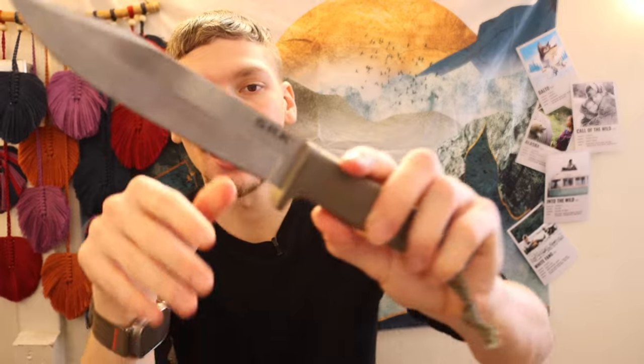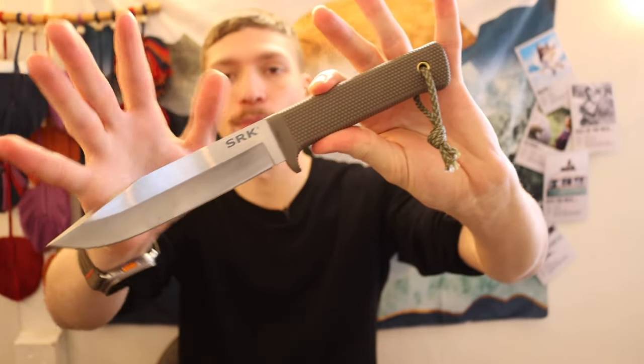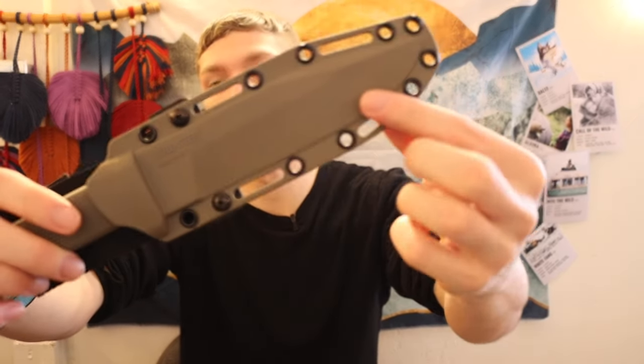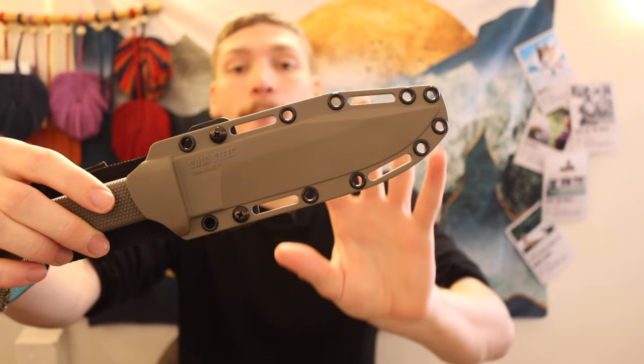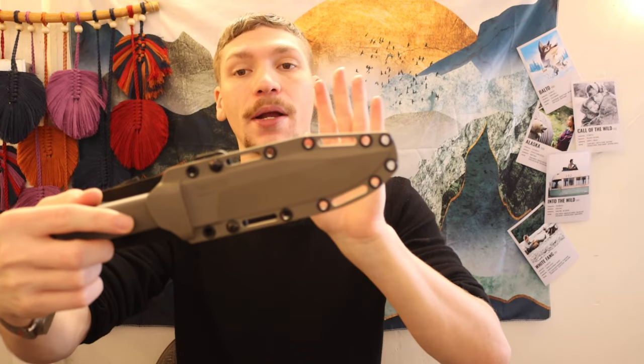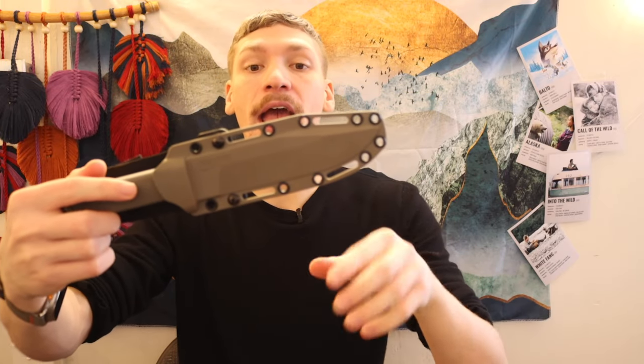Without further ado, let's jump into these knives. First off, I'll throw the SRK in CPM 3V on the list. This is just a fantastic, pretty much catch-all knife — you'll see it in a lot of my discussion videos because it's good at basically doing anything and everything. This knife has a configurable sheath; it does not come from the factory scout style, but as I've shown with my previous SK5 SRK, you can absolutely rig belt loops using all of these grommets to make a scout style carry setup. Totally feasible.